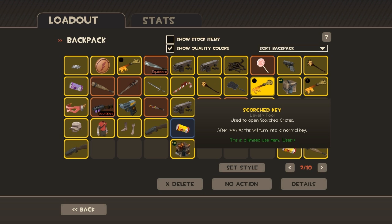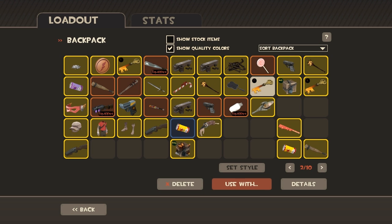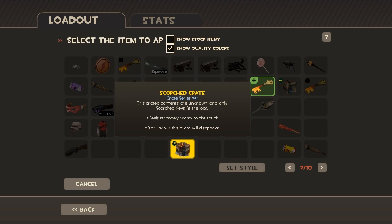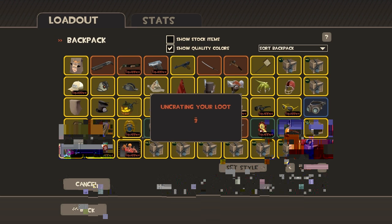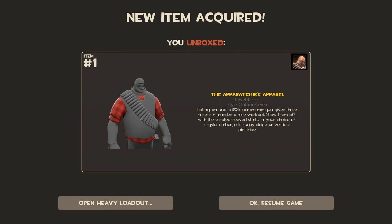So yeah, you want my pistol for that? Let's open up this other one. I'm sure. 5, 4, 3, 2, 1! Ooh! The Apparatics Apparel for the Heavy. What is it? It's a flannel shirt! Flannel shirt for the Heavy, huh? Yeah! I will be Lumberjack Heavy!